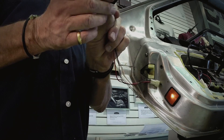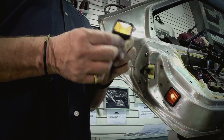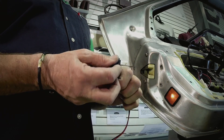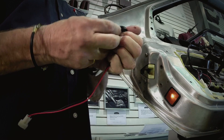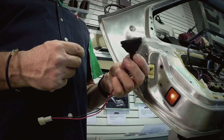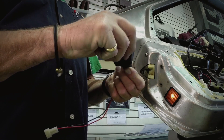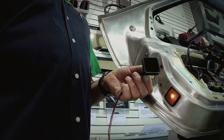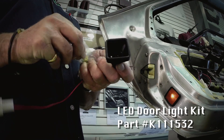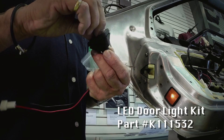This is one of the light units here, out of the car, to give you an idea. Once we pop it out, we're just going to spread open the rubber housing, then you have the bulb — essentially pull the bulb out and take the LED and plug it in.